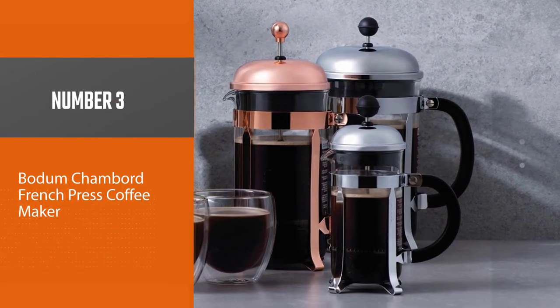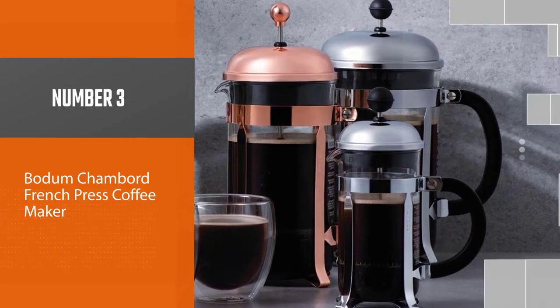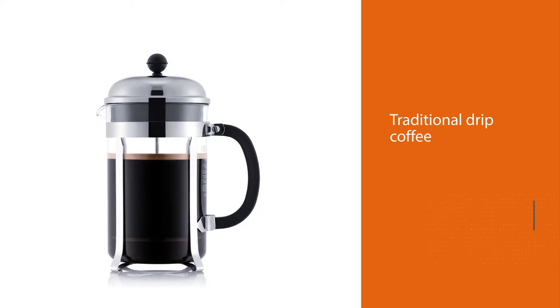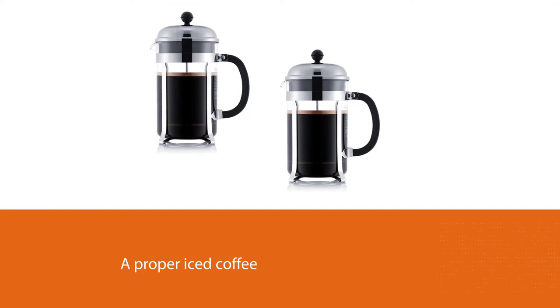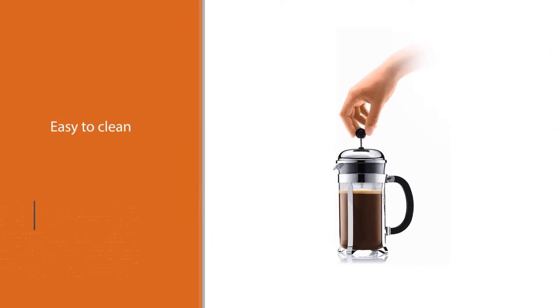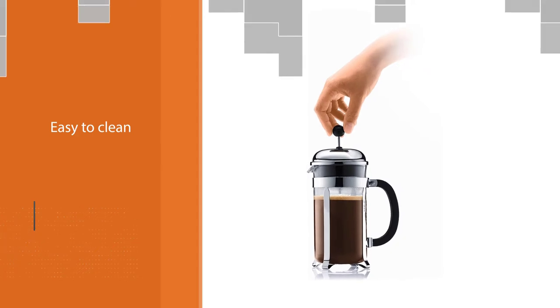Number three: the Bodum Chambord French Press Coffee Maker. As opposed to traditional drip coffee, French press brewing allows grounds and water to sit for a prolonged amount of time. This is in some ways similar to the process of brewing cold brew, but you'll still be able to brew hot coffee in this French press and then chill it to create a proper iced coffee.